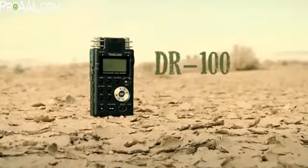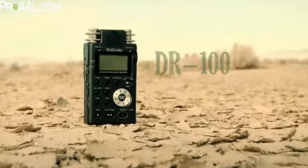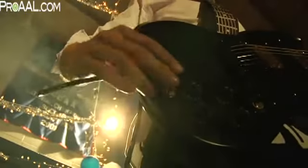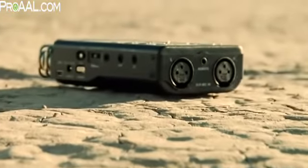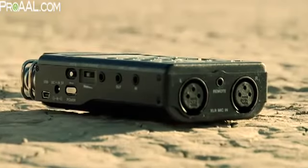The rugged Tascam DR100 offers high-end features. Four built-in microphones — two cardioid and two omnidirectional — include analog limiting and filtering for great sound recordings. A pair of XLR microphone inputs with phantom power lets you plug in pro-grade condenser microphones.